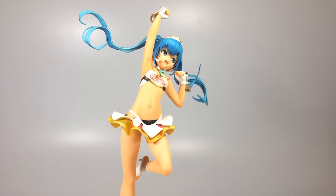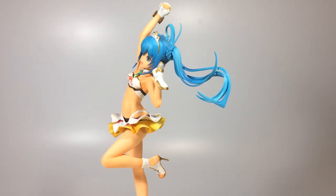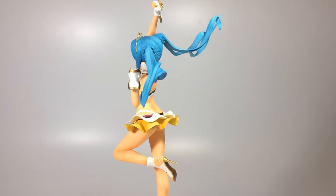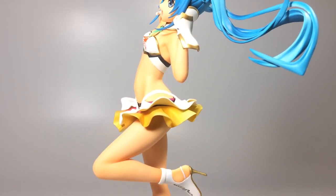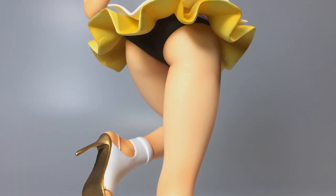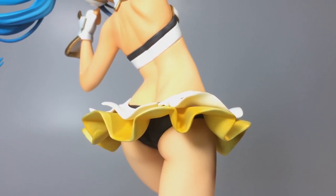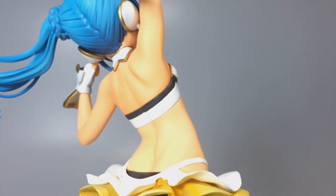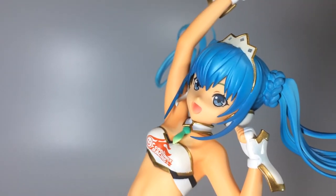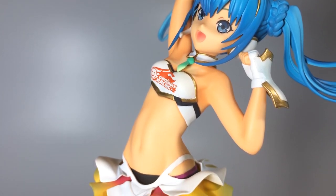Well guys, if you want to know more about this figurine, or if you want a close up, or if you have any question about this figurine, just let me know in the comments please — I try to answer every single comment. Yeah, I'm that kind of person. But for now, please subscribe, let me know if you like the channel, and please stay tuned for more.